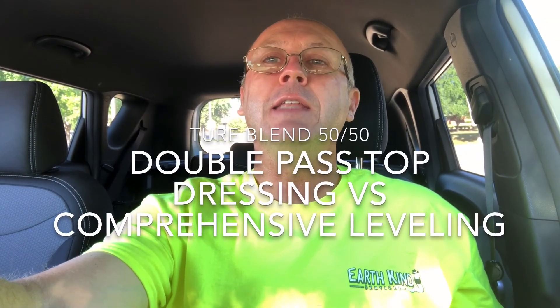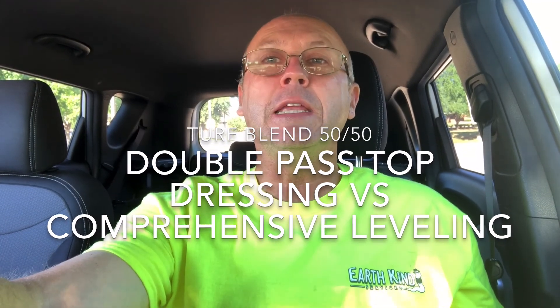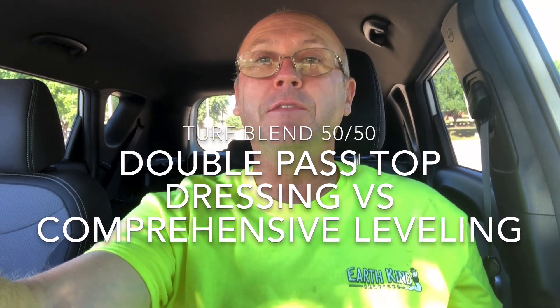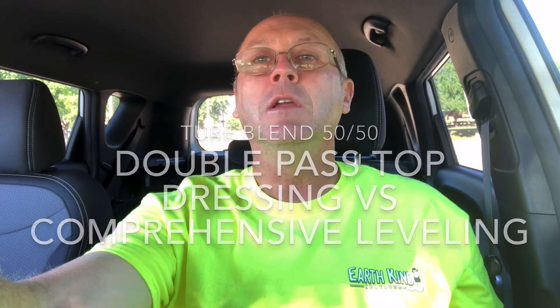Hello again, this is Bo with EarthKind Services. Today our video explains our turf blend — a really nice product we use here in North Texas. It's basically a sand-compost mix, 50-50, and it does marvelous things for lawns up here. There are two different processes we do with it, and that's what this video is explaining.